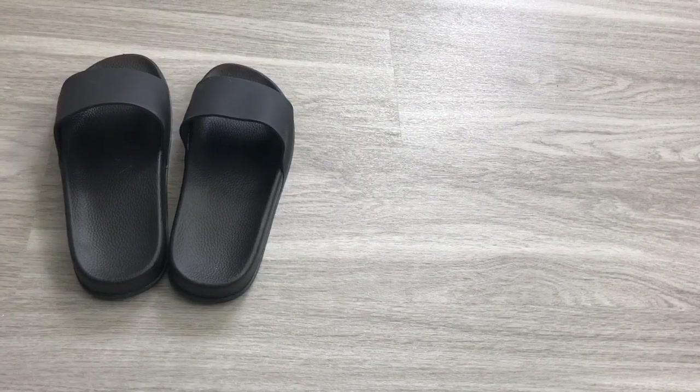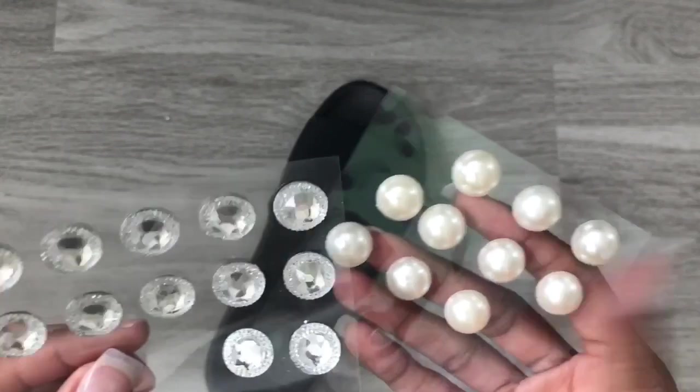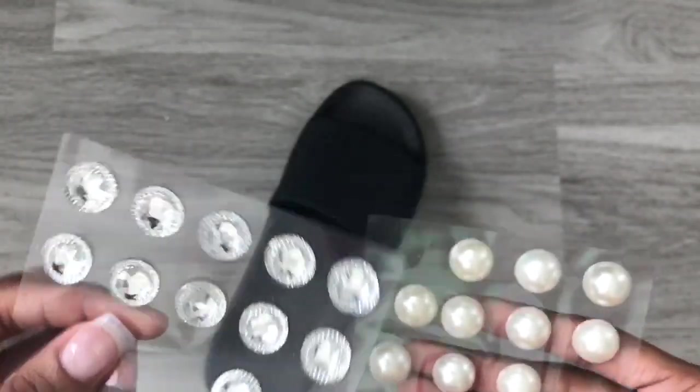For the last pair I'm using black slides, some jewelry stickers, and some e6000 glue. Here's a close-up of these gorgeous jewelry stickers I'm using.